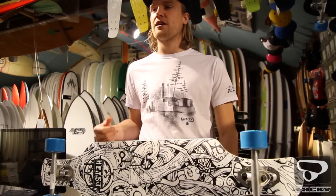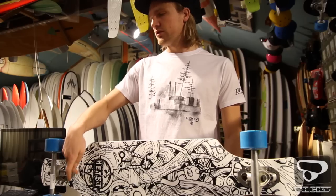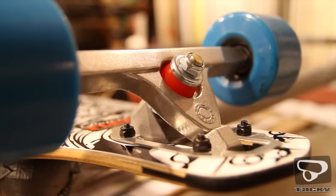Wat ervoor zorgt dat ze sneller terugflexen naar hun beginpositie, waardoor je meer snelheid uit je pompbeweging haalt. Onder de truck zitten ook nog rubberen damping-blocks, wat ervoor zorgt dat je minder trilling op je voeten hebt.